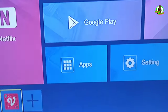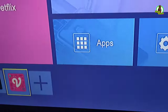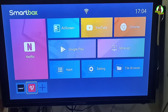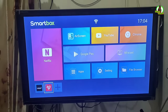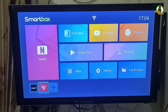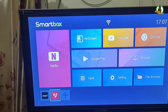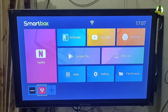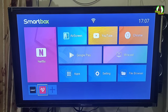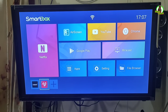Di video kali ini saya akan memberikan tutorial untuk memutar siaran TV pada TV Box X96K. Jadi bagi sobat-sobat, jika di wilayah sobat-sobat tidak bisa menerima siaran TV digital, di sini saya akan memberikan solusi untuk bisa memutar siaran TV. Jika di wilayah sobat-sobat belum bisa menerima siaran TV digital namun sudah ada Wi-Fi, di sini saya akan memberikan tutorial atau solusi agar bisa menerima siaran TV.